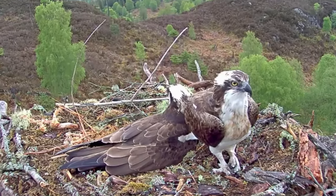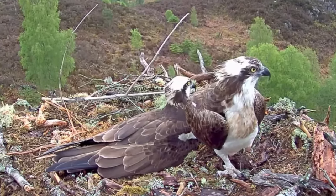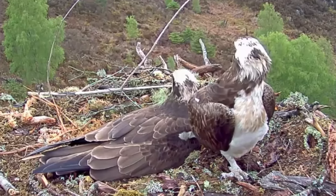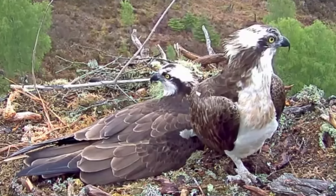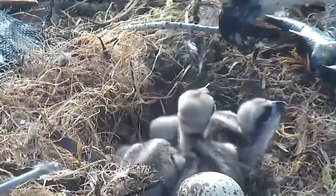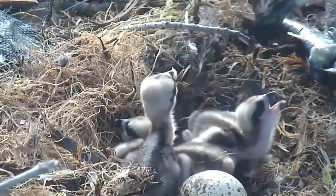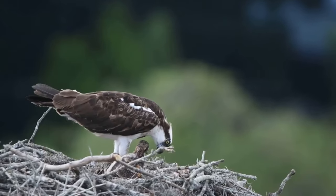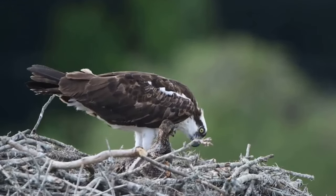Sometimes the female will carry out all of the incubation, which lasts for 37 days, whilst her mate brings her food in the nest, although some males will take over incubation for a short period each day to allow the female to leave. When the chicks hatch they are covered in striped cream and brown fluff, with their dark eyestripe already being visible. They hatch at the same rate as they are laid, meaning there can be more than a week's difference between the youngest and the oldest chicks.